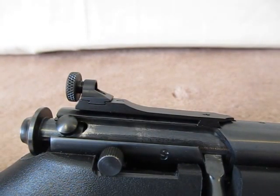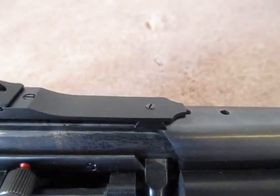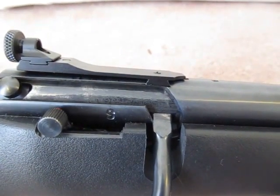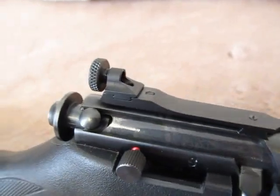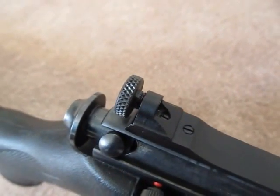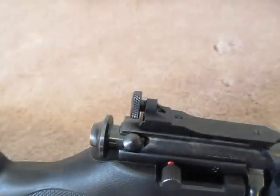The rear sight comes from Savage, but it looks to me like it's designed by Williams. The way it's set up, it has a set screw in the top of where the dovetail goes, so it slides in rather loose. Then you use a screwdriver to tighten that screw down, which puts tension on it and allows it to sit nice and snug on your receiver. You can also see the screw for elevation adjustment. The aperture itself is also dovetail construction with a set screw, and you can slide it back and forth to adjust for windage — which I have locked down as well.